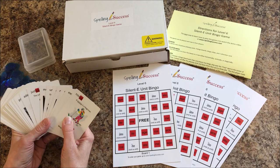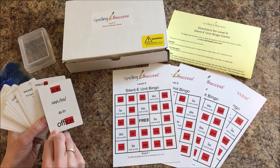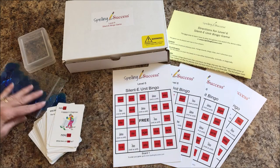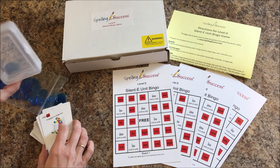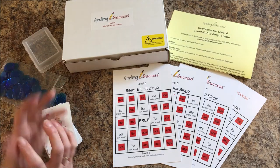This game includes 55 colorful picture playing cards with the keyword written on the back. It comes with four bingo boards, directions, and bingo chips. The playing cards come in a nice plastic case and the entire game comes in a nice game box.